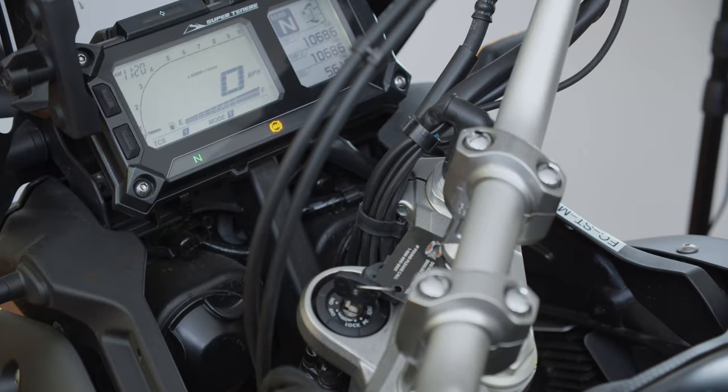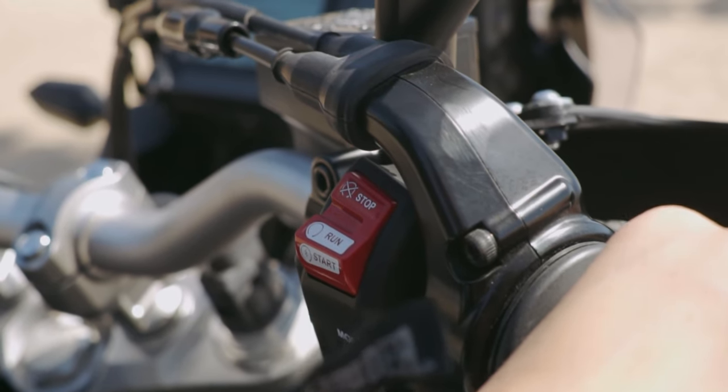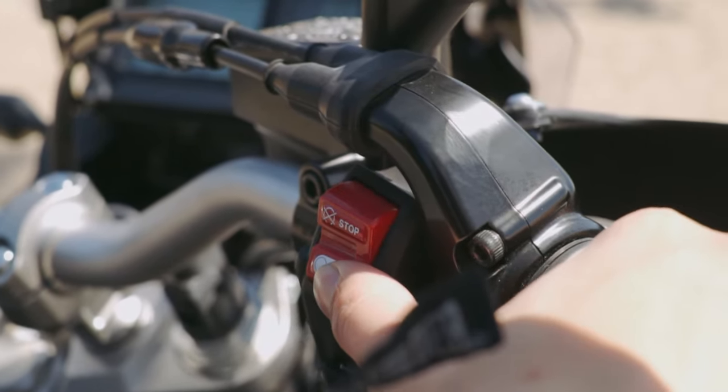Now we're ready to start the bike. At this point, the key is in the ignition and turned fully to the right. Flip the red button on the right handlebar from stop to run, then give it a full press to finally start the engine.